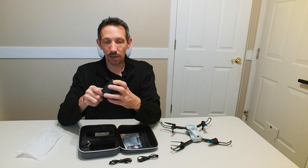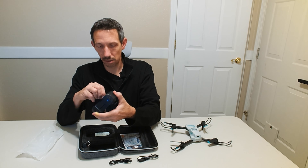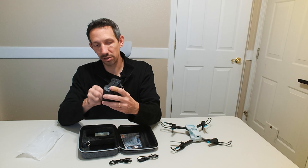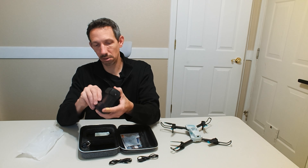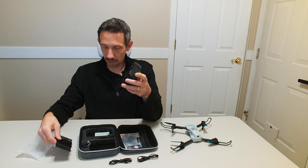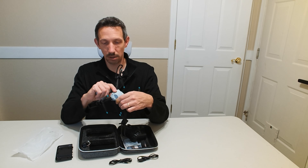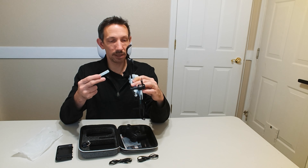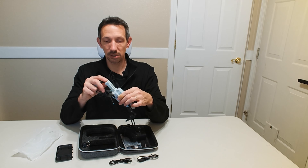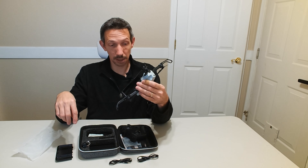So the remote takes a few batteries — close and open, open this to the right. It takes three triple-A batteries. And looks like the drone already has a battery in there — nice. This just slides in there and clicks into place. So two decent-sized batteries here. I like that.